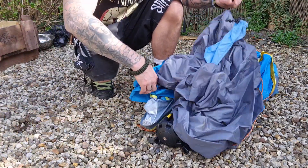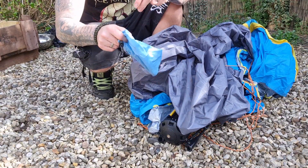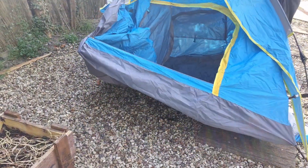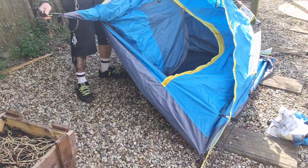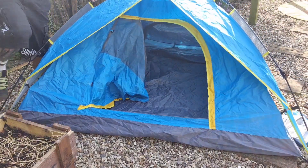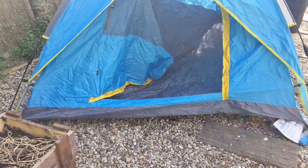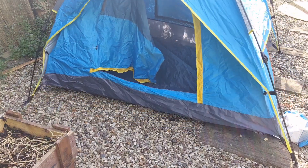Right, so here we go. It's a single skin. Some pegs there, a little bag of pegs. Right, all up. Just a case of stretching these arms out and then that's it. One more... and that is it.